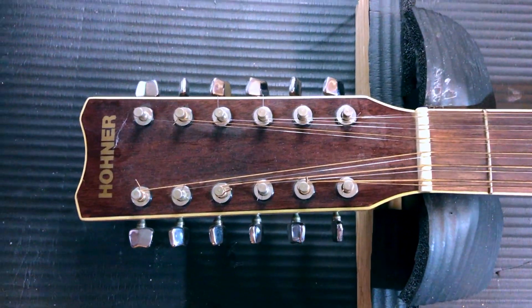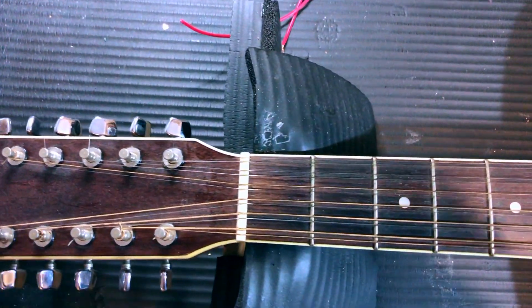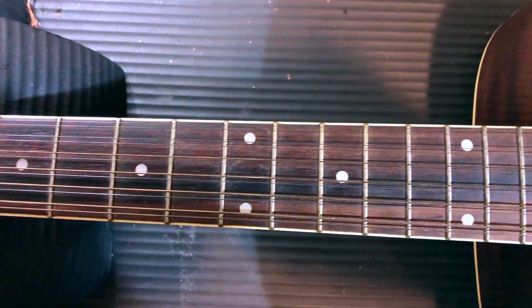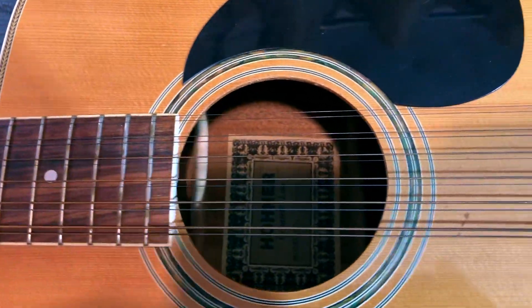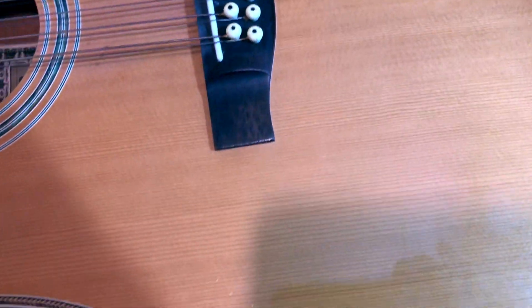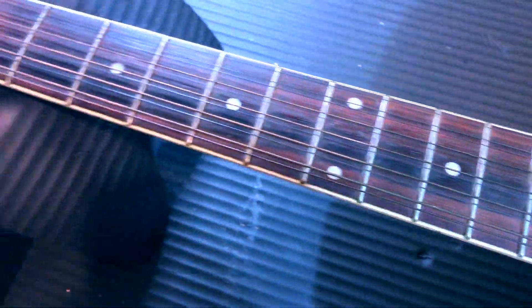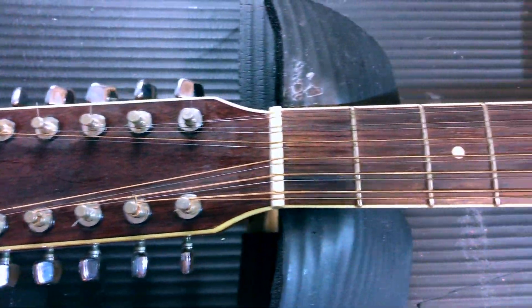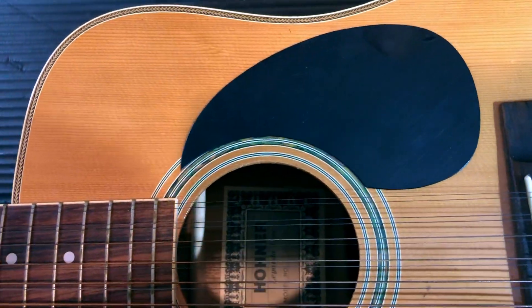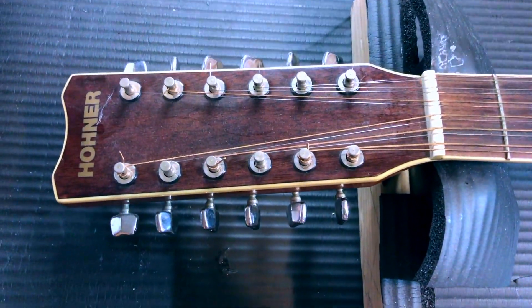This is a Hawner 12-string, and it has been given to me to do as I wish. It has a couple of issues, but before I say too much about this guitar, I want to know from people who watch these videos: do you prefer five to seven minute videos — one for the introduction, one for fixing the bridge, one for the neck — rather than full 20 or 25 minute videos? The statistics show not many people watch the full length, so do tell me.